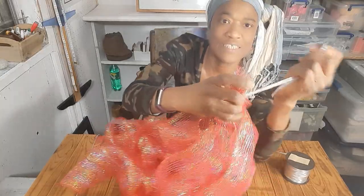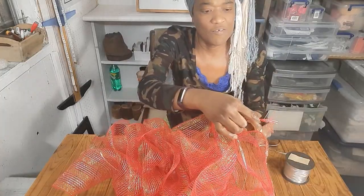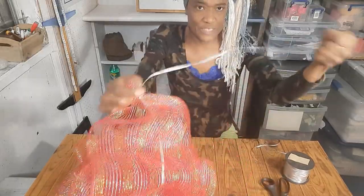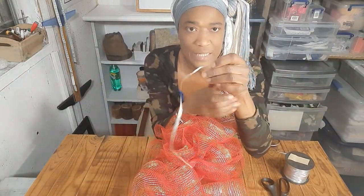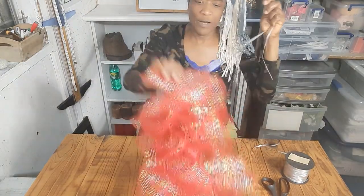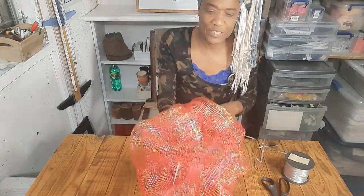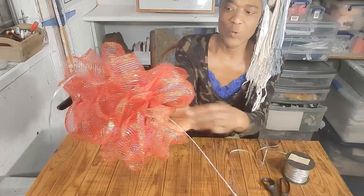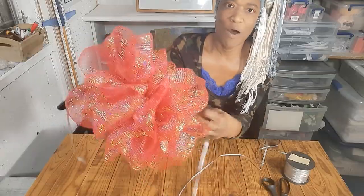I'll do it one more time just to make sure it's held tightly in place. There we go — now it's tight. I'll just snip off the ends so it's neat and clean. Keep your needle in for now because we're going to need it to finish off. We're going to push the ribbon down while we pull the thread.